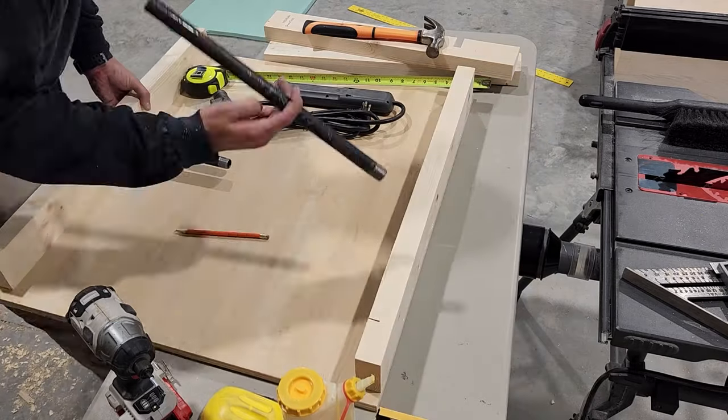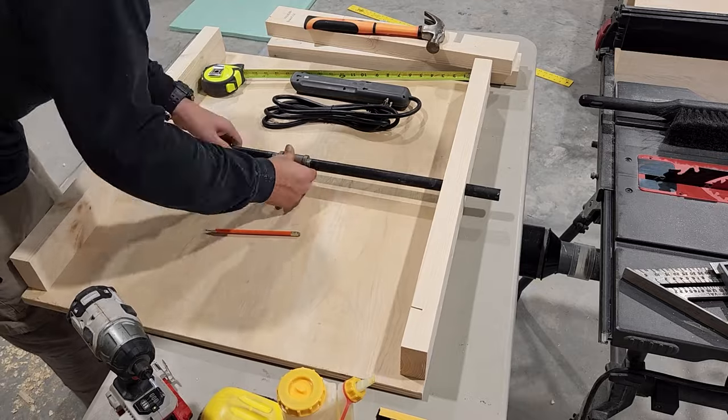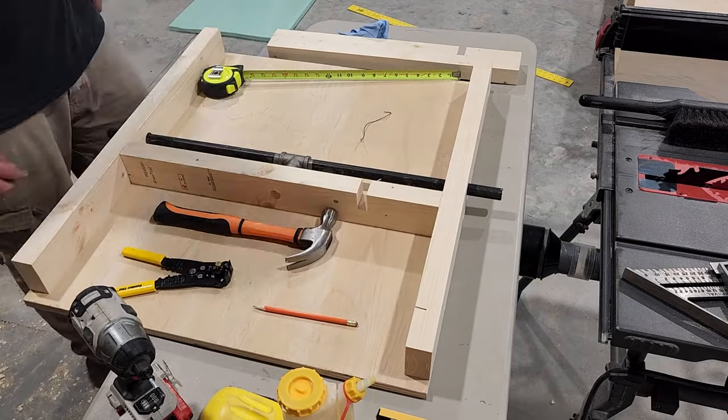Then we're gonna test fit our pipe — we've cut this into two sections and we're gonna be joining it in the middle with a T connector. Then we'll add a couple of 2x4 supports.